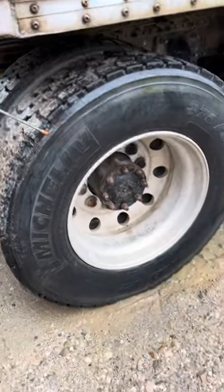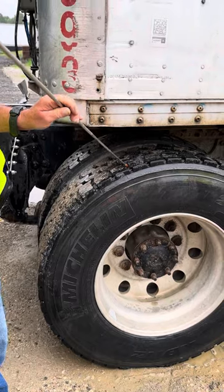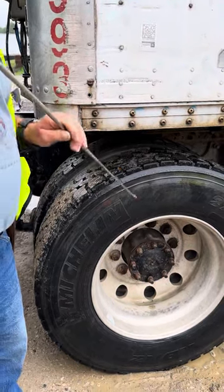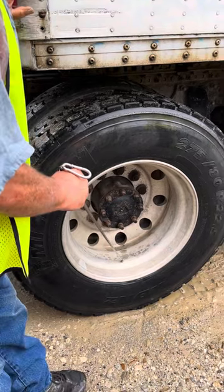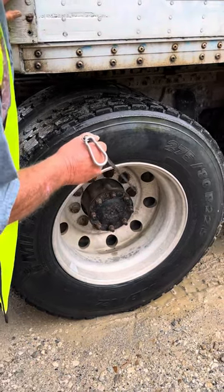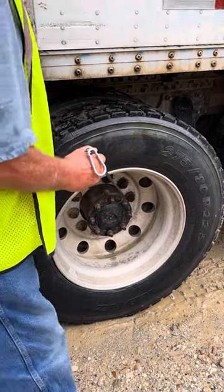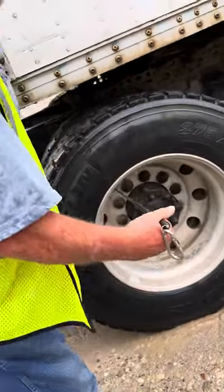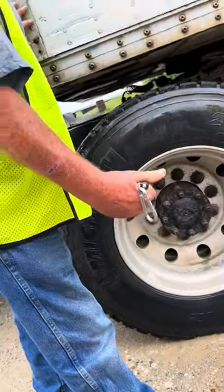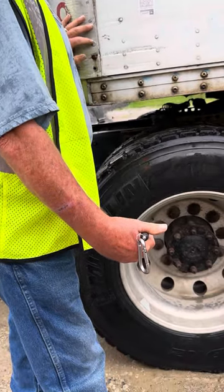Tires are secure, no abrasions, bulges, or cuts, and I have no less than 2/32 inch of tread depth. Rim is secure, not bent or broken, free of illegal welds. Lug nuts are secure, I see no rust troughs or shiny threads to indicate looseness, and the rim has no elongated holes. Valve stem is secure, not cracked or broken. If I have a tire pressure gauge, I check for proper inflation. I hear no leaks.